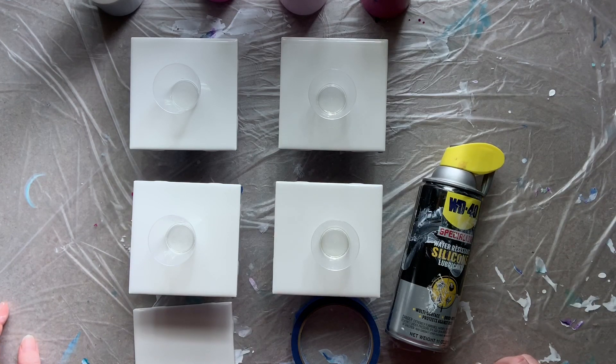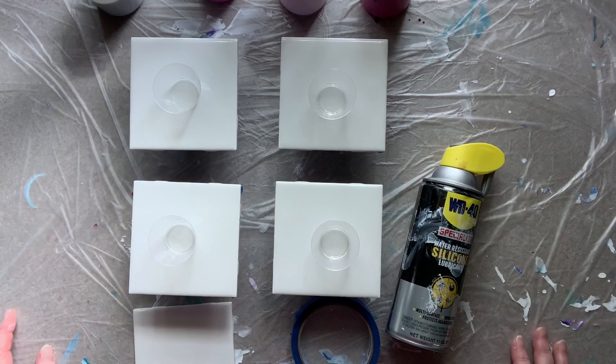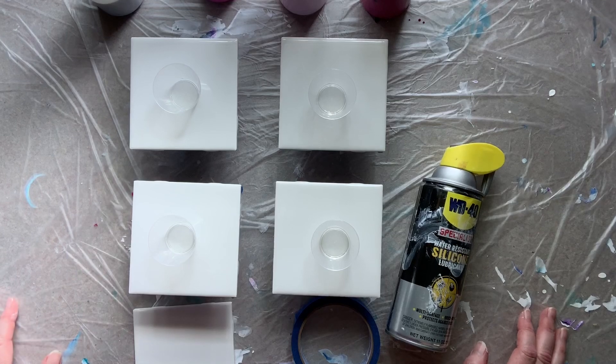Today we're going to do a set of coasters. I do have other videos on my YouTube channel on how to do coasters, but they're a little bit older. If you've just started following me you may or may not have gone back to see what other videos I have available. I had a question from another viewer asking about how I flood canvases, and that kind of sprung this idea about doing a how-to series.